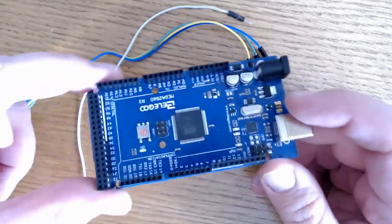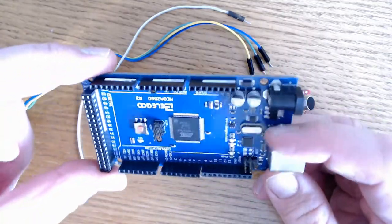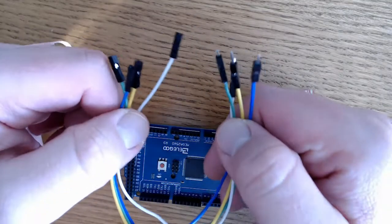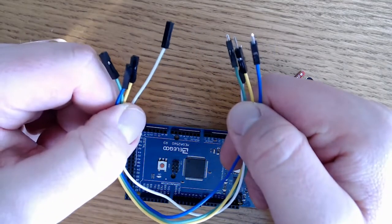Today I'll be using the Elegoo Mega 2560. You'll need your board, you'll need the sound sensor module, and then four male to female jumper wires.